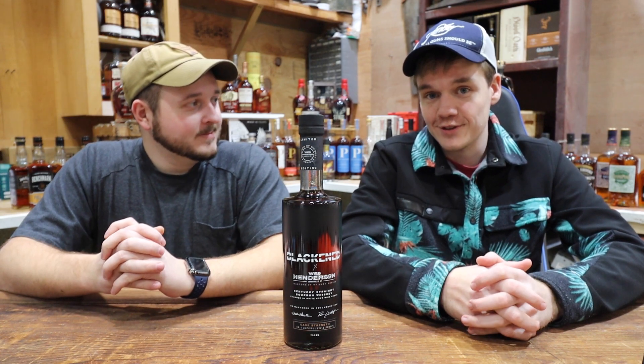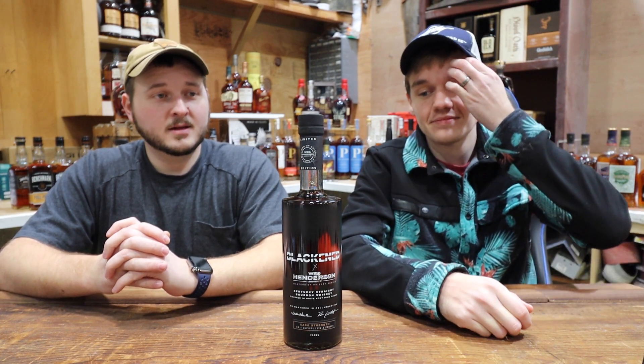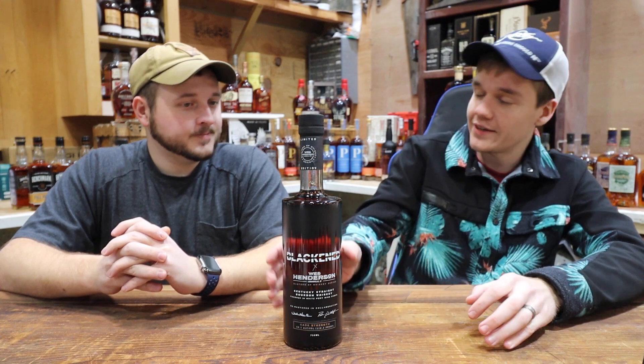We really liked the first bottle — a lot. The standard Blackened is just a delicious finished whiskey. I'm a little nervous getting into this one seeing the proof of it: 116.2 proof, as compared to 90 proof of the last bottle we drank. So that'll be interesting.